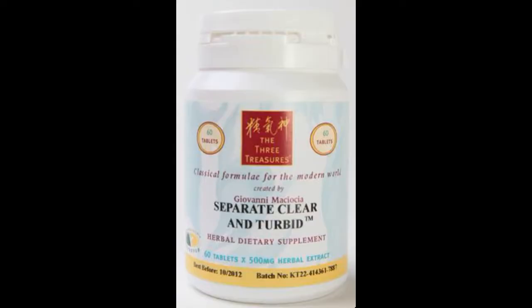This is a short video on the use of the Three Treasures remedy Separate Clear and Turbid, which is a variation of Bi Xie Fen Ching Yin. Bi Xie means dioscorea, Fen Ching means separating the clear, and Yin means decoction. This remedy is for a variety of urinary problems deriving from dampness obstructing the urinary passages.